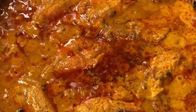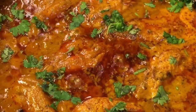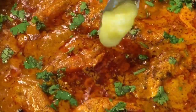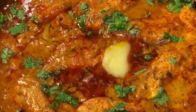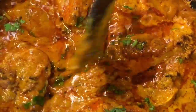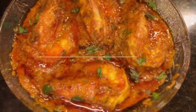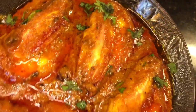At this stage, add chopped dhania patta — that means chopped coriander leaves — and 1 teaspoon of ghee. Mix it very gently and you are done. Stay tuned for more recipes and please subscribe to my channel.